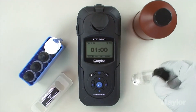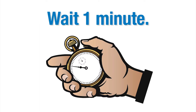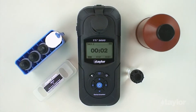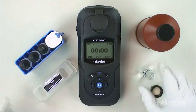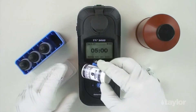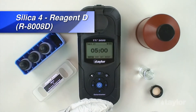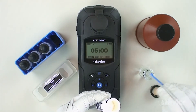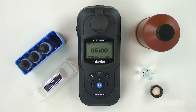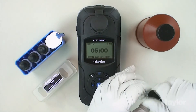Then cap and swirl to mix thoroughly. Select timer 2, then press enter. A 1-minute countdown will begin. When the timer beeps, remove the cap and using the 0.05 gram dipper spoon, add 1 level dipper silica 4 reagent D. Then cap and swirl to dissolve the powder.